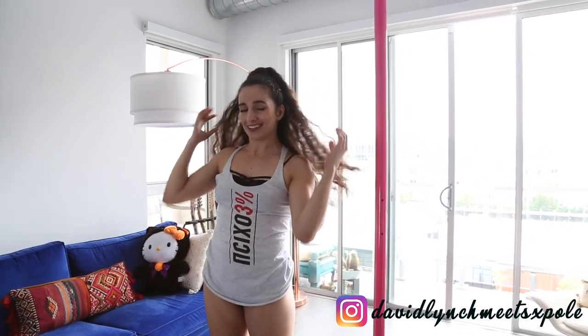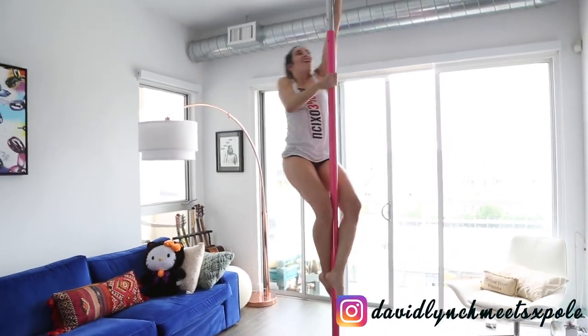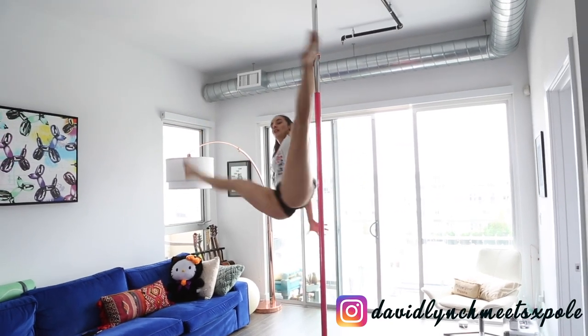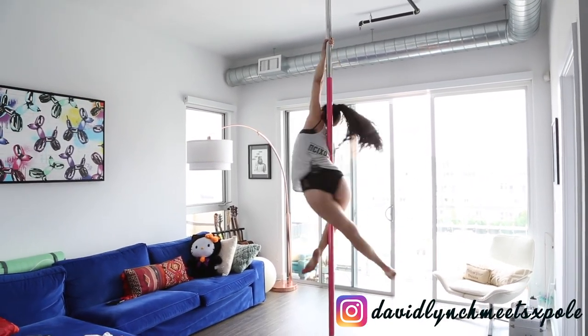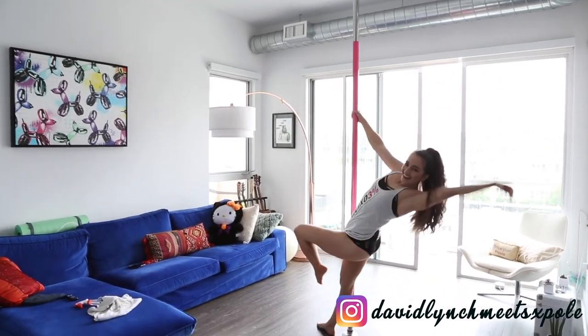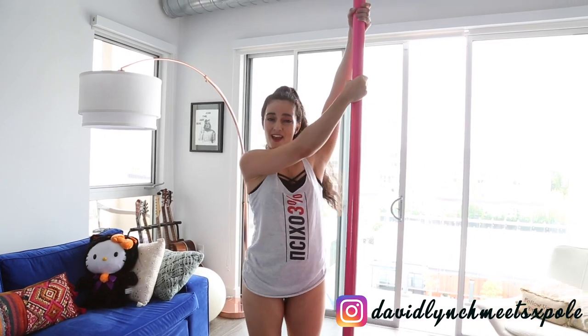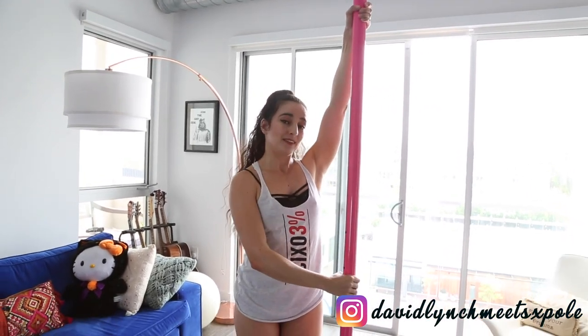Once again, my name is Marina, and this is the David Lynch Meets X-Fall channel. My basic flair tutorial has come to an end. This basic flair is the entryway to so many other cool variations. One of them is split grip, and I'm going to show you right now. This is a harder version because at one point you're literally hanging on one leg, but it is also really, really pretty. I slipped — anyways, master the basic two-handed flair version first, and then you can start working on the split grip version.